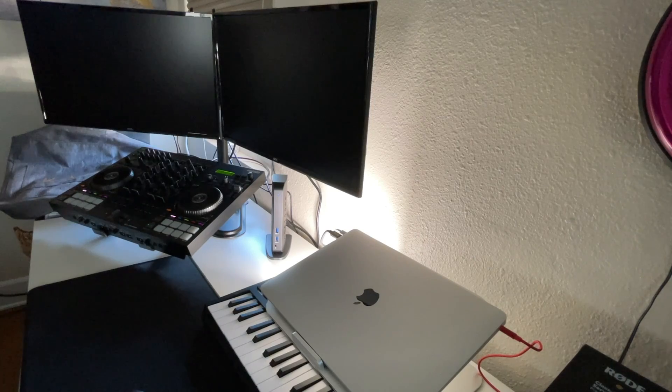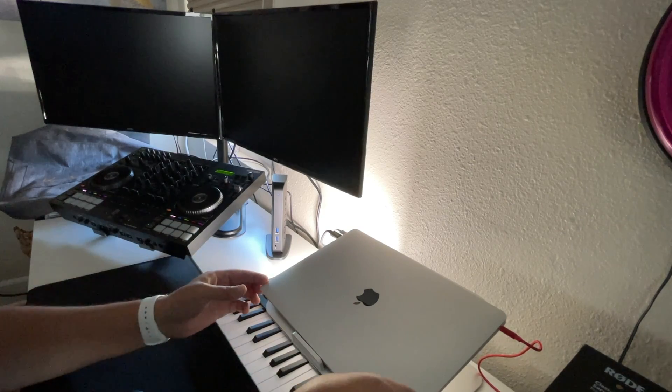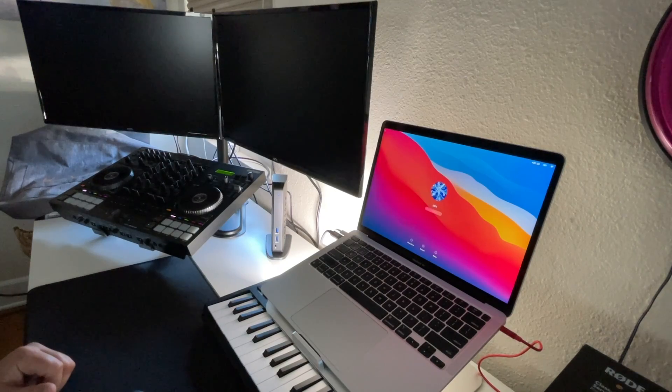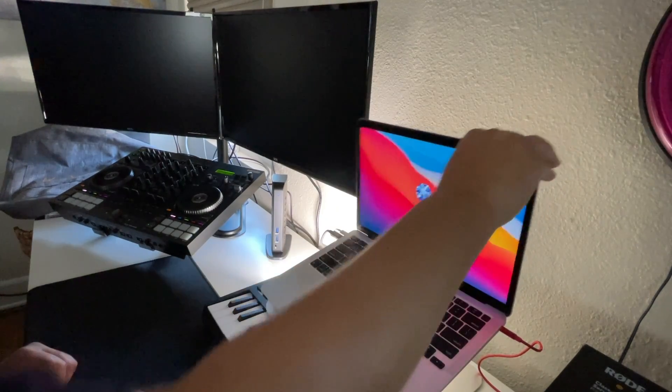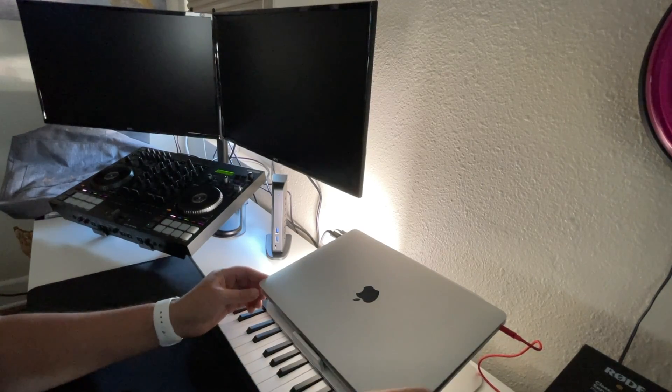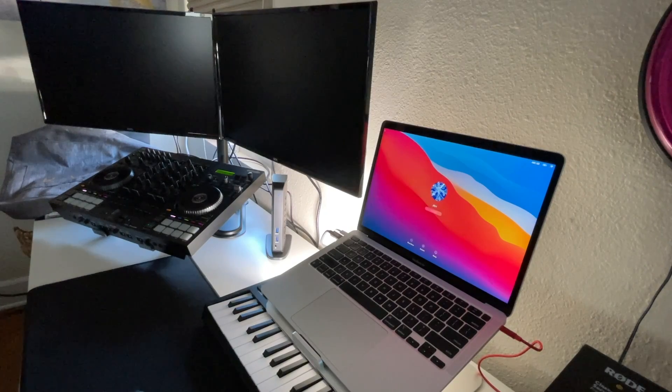On the M1 Mac, it shouldn't take this long for the login screen to pop up — this is frustrating. If your laptop is under the desk or in a vertical docking station, you have to open it up, which defeats the purpose of clamshell. I open the lid — there's the login screen. It never showed up on the two monitors. This is a problem: you'd have to climb under the desk to open the laptop.